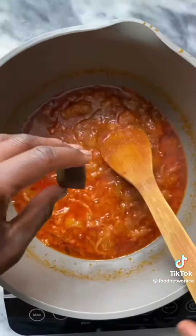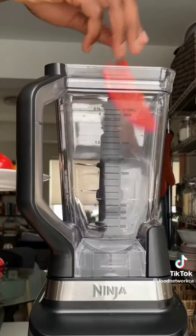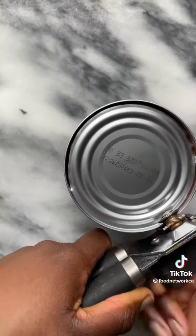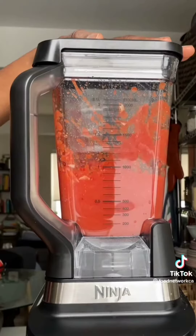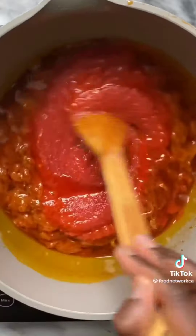Add your aromatics like onion, garlic, ginger, scotch bonnet or habanero, and red bell pepper, and blend with some canned crushed tomatoes. Add this to your stew and simmer. Low and slow is the way to go. Season with salt.